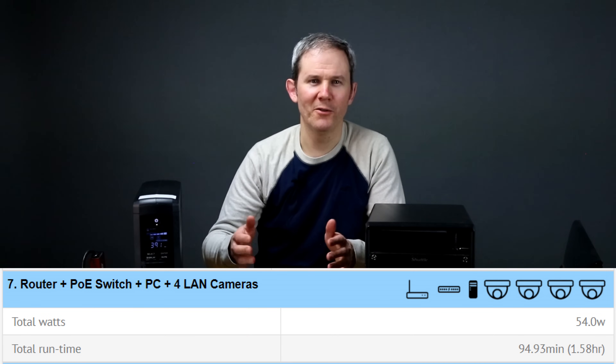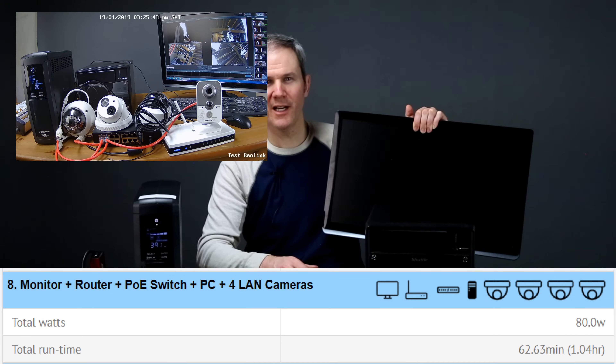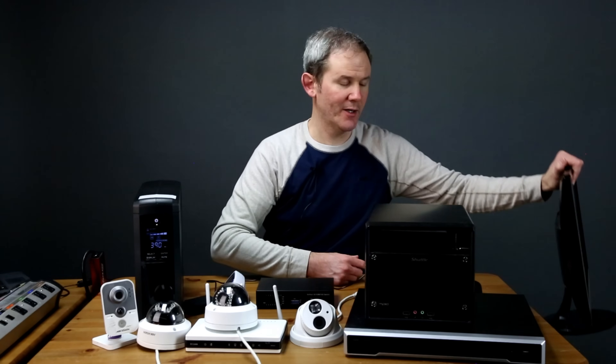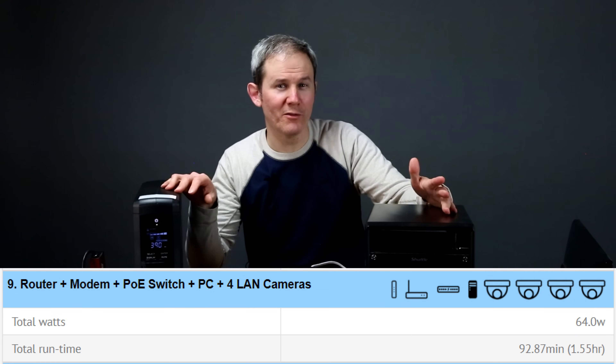What if you're using a PC to record footage instead of a dedicated NVR? Without using CyberPower software, backing up the PC, PoE switch, four cameras, and router, the unit lasted just over an hour and a half. Adding a monitor shortens battery run time to just over an hour. Removing the monitor and adding the modem back in for remote desktop or TeamViewer access, the system again lasted just over an hour and a half.